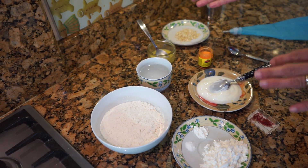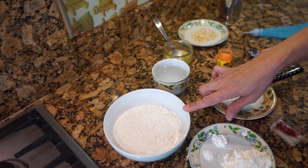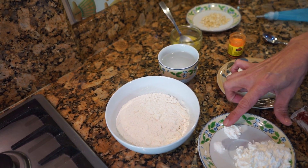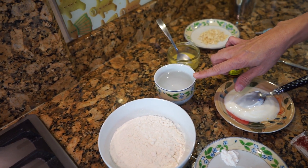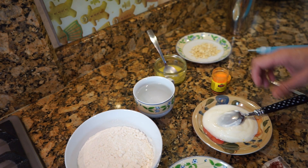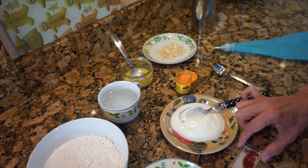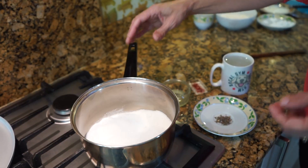Here are the ingredients for the batter. In this bowl I've got one cup of plain flour, that's around 150 grams, three tablespoons of corn flour, one quarter teaspoon of baking powder, one third of a teaspoon of soda bicarb, and 150 ml of water. We'll also need two teaspoons of melted ghee, three tablespoons of yogurt, yellow or orange food color, a few shreds of saffron, pistachio or cashew nuts for garnishing, and a piping bag.